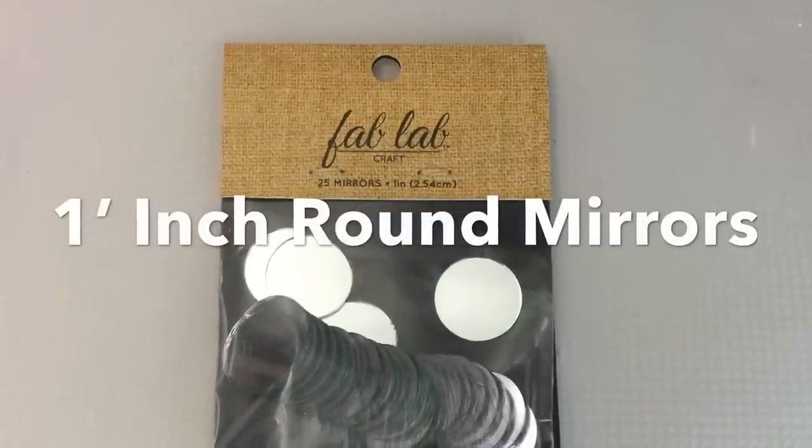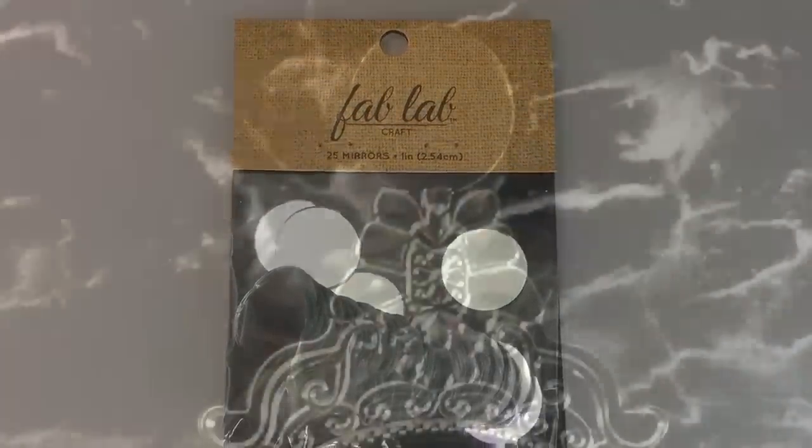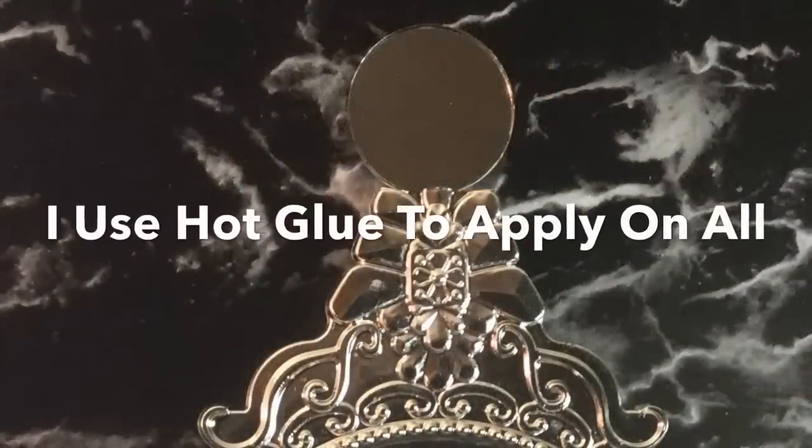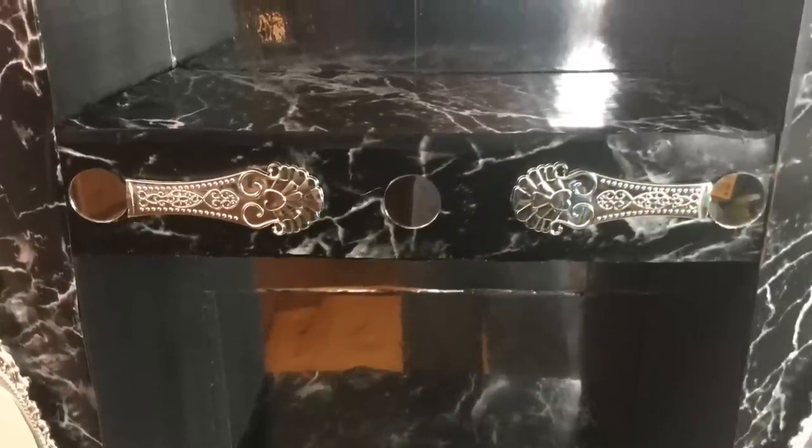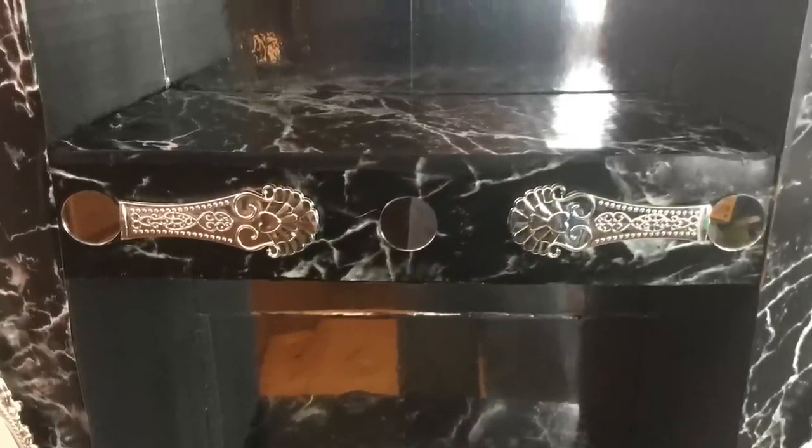Next I will apply one-inch mirrors that I already had on hand right above the broken part of each vintage mirror. I also apply the handles and mirrors right on the outside of the middle shelf and top base.